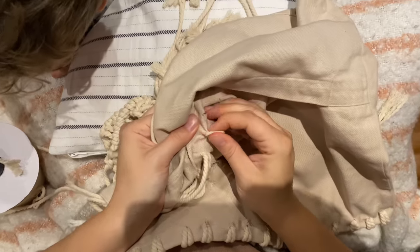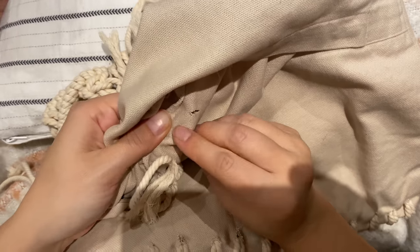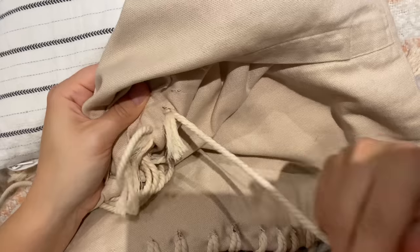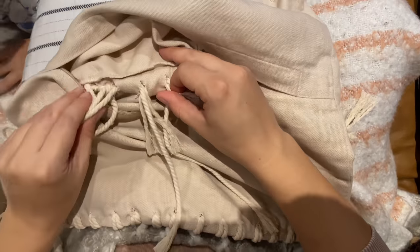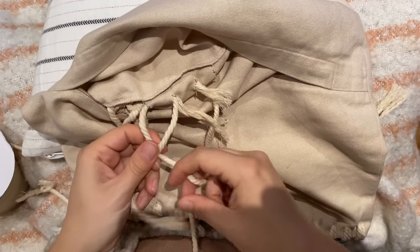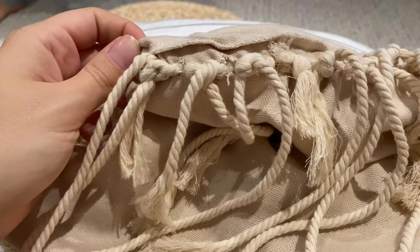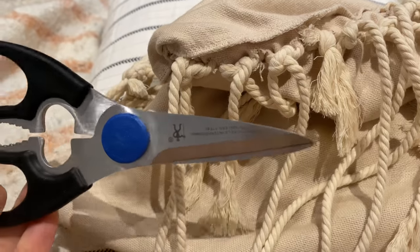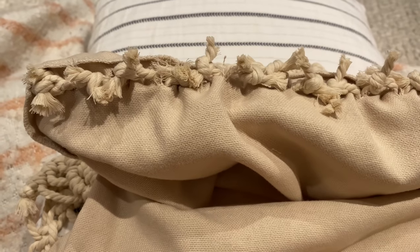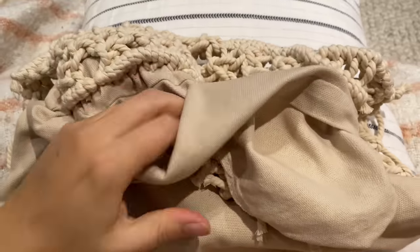Flip the pillow over to the back side, unzip it, and you can see the little slits. Pull two cords through each slit just like at the top — only this time they're not folded in half, so you have to wiggle them through. For each one, pull two cords through and then tie the cords from the opposite or adjacent holes together so it won't fray and stays nice and tight. Once all cords are through and tied, snip off any extra cord, then flip the pillow back around and fill it up.